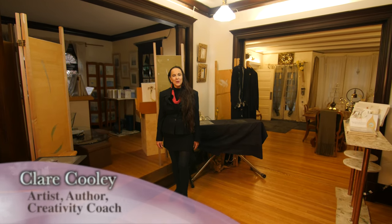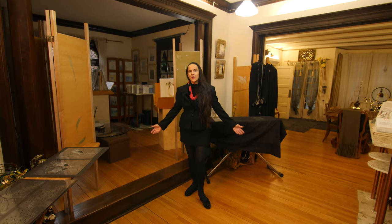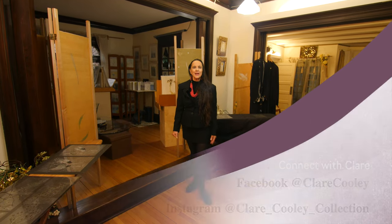Welcome to the Emerald Lady, home of Mother Son Productions, where we create everything from fine art to movies, books — all sorts of creativity happening here.